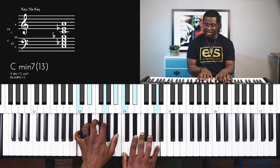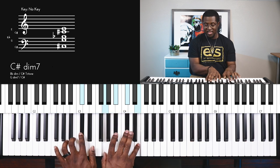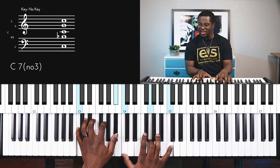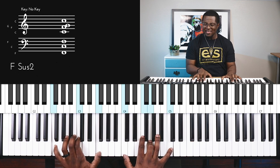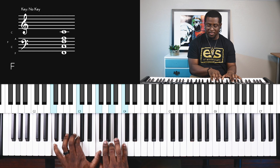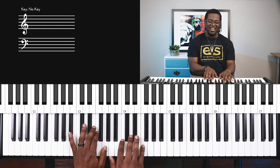Amazing grace, how sweet the sound that saved a wretch like me. I once was lost, but now I've found, was blind, but now I see.